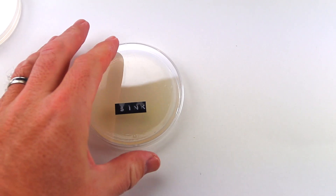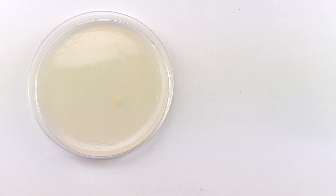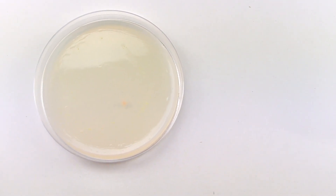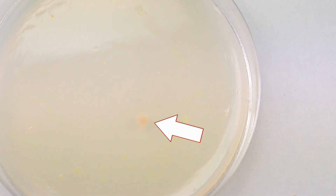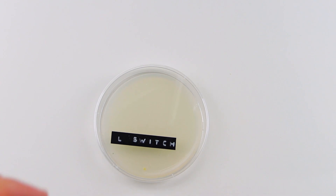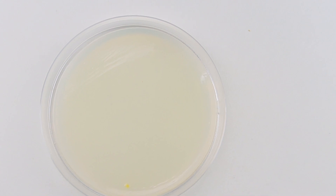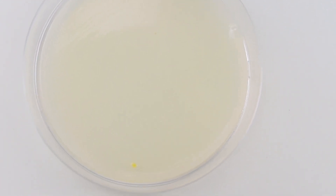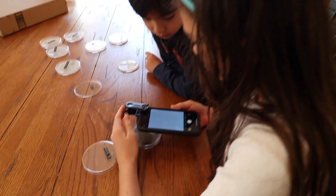Now let's look at our agar plate for the kitchen sink. Quite frankly, I was expecting it to be a lot dirtier, but you can see one area of bacterial growth that clearly looks different in both shape and color from what grew in our control dish. Because of that, we know it came from the sink. What's really interesting is when you look at the light switch — also in the kitchen — you can see a colony of bacteria that's the same color and shape, or morphology, as the one in the kitchen sink. So it stands to reason these are likely being spread by human touch from one surface to the other.